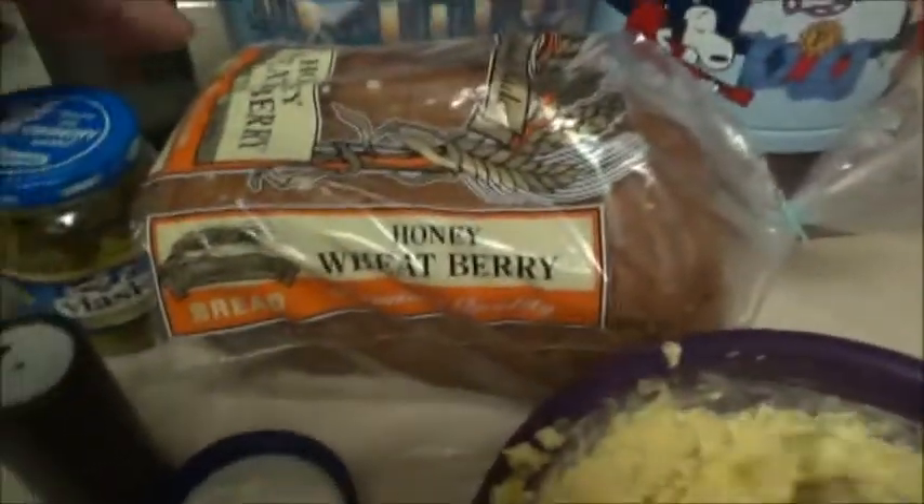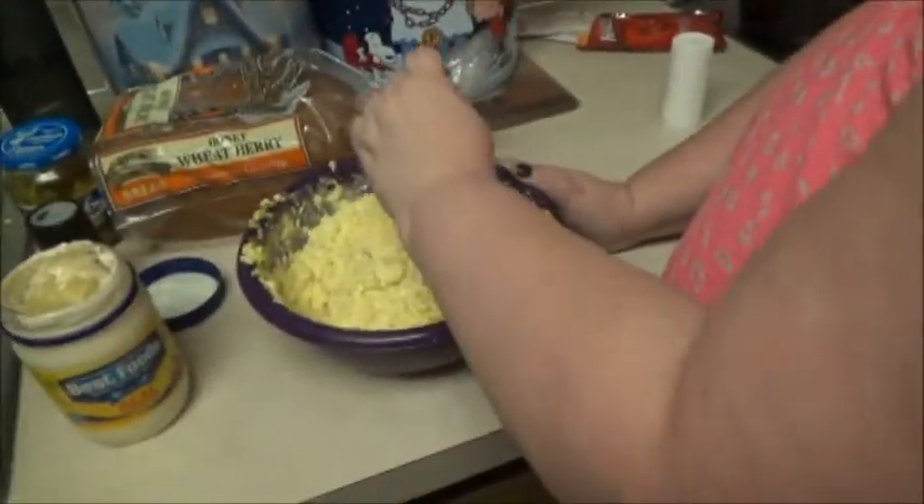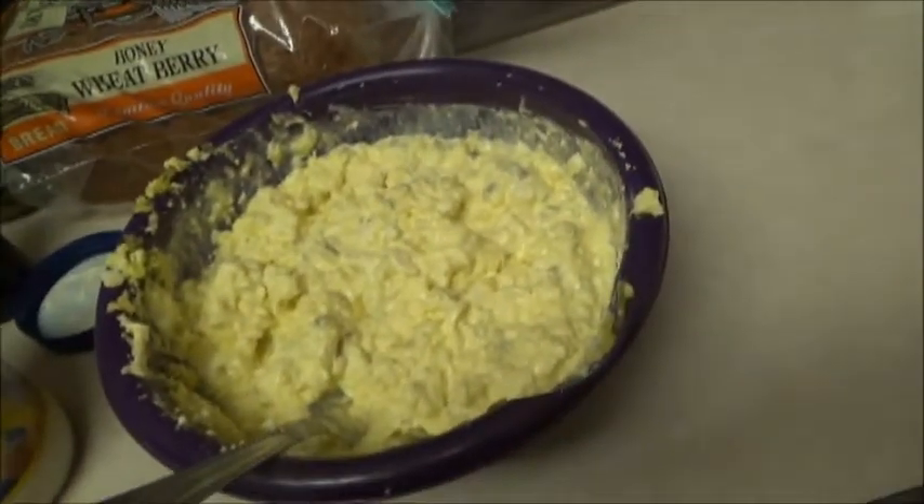Bread. Alright guys, how's it look? Looky, looky. I think it looks great. I'm gonna pull a pickle boy. It actually smells pretty damn good.